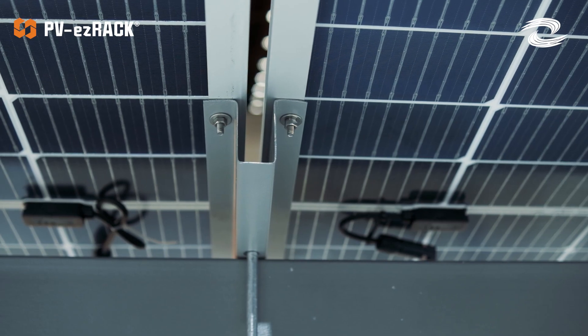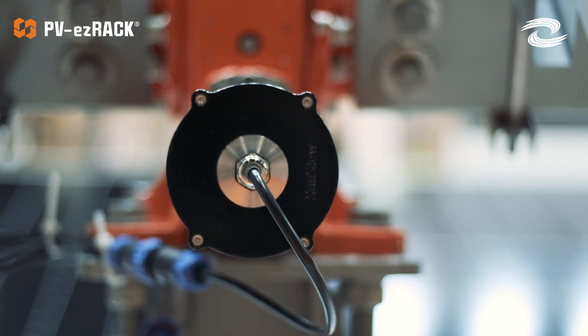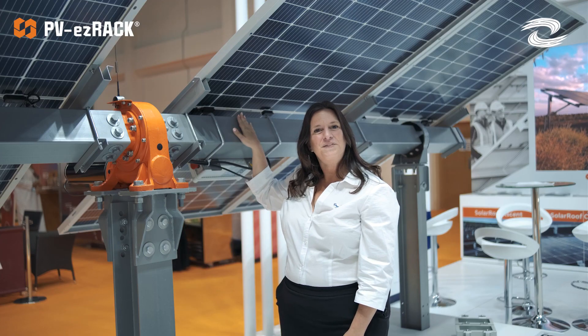Customization could be anything from the length of your poles, or if you need a bigger clamp, a shorter clamp — whatever you need, our engineering team will be happy to help you out with that.